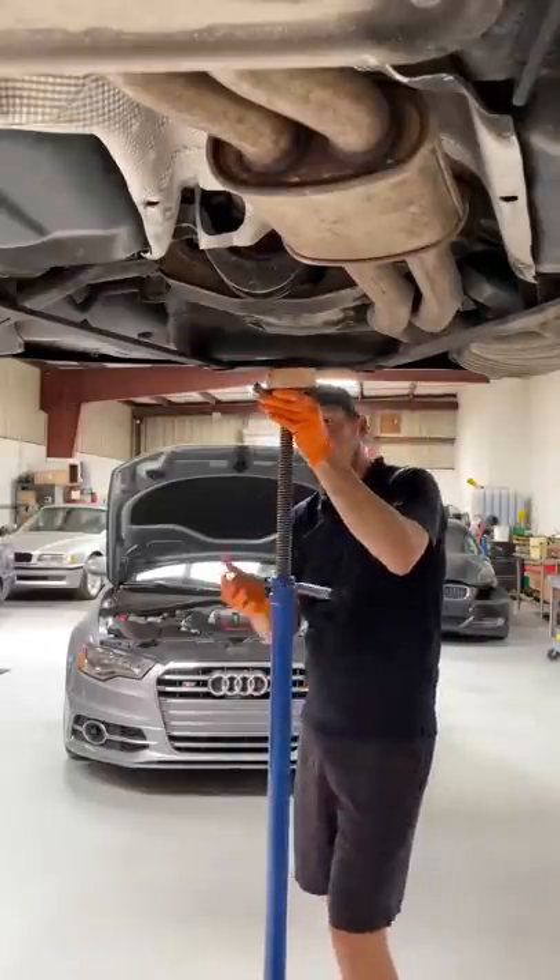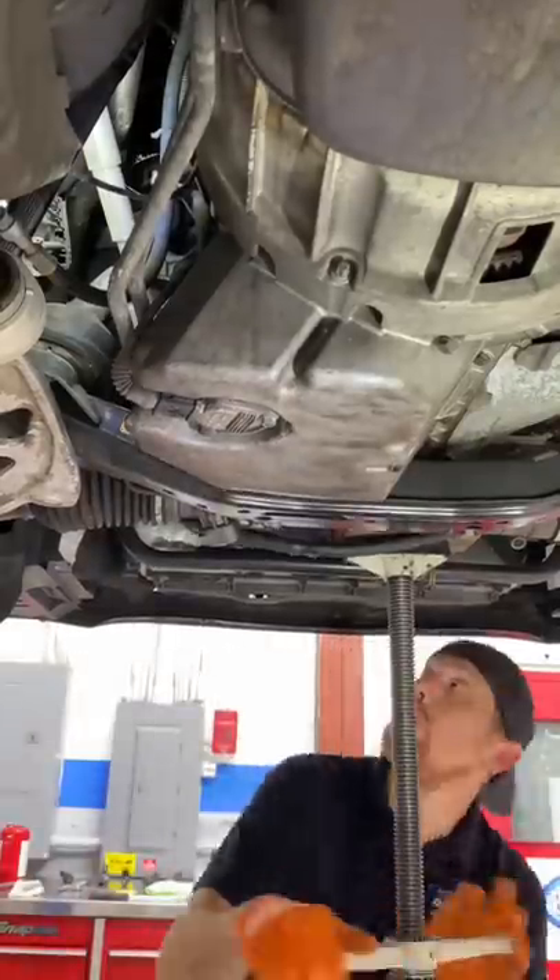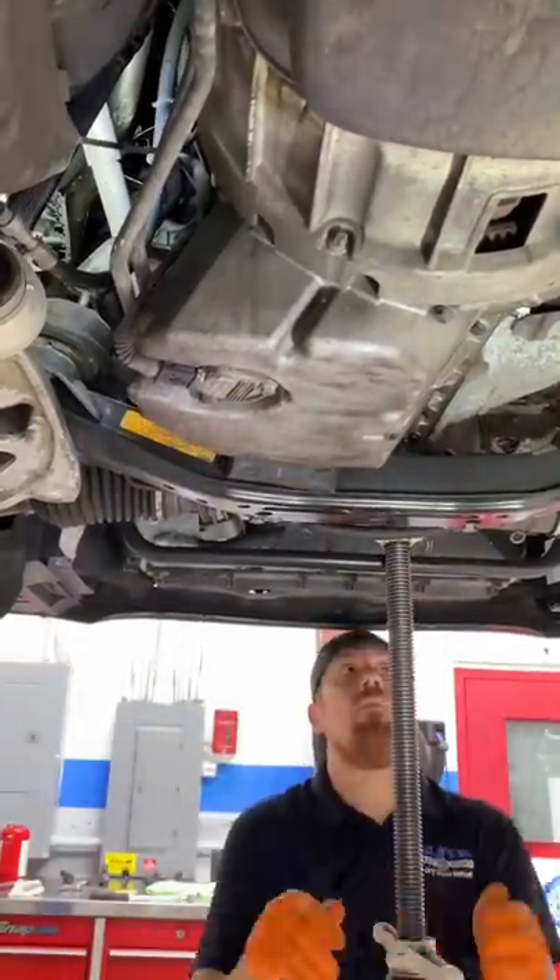That's the passenger side mount and that's the driver's side mount. We're going to support the back with a pole jack. Now it's time to jack the engine off the mounts so we can get them replaced.